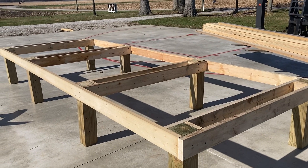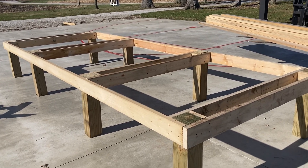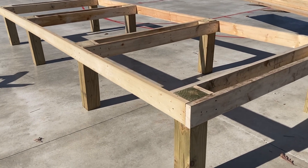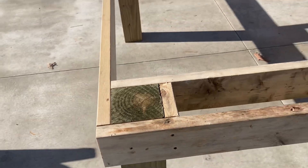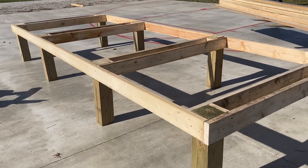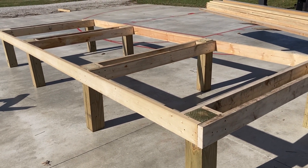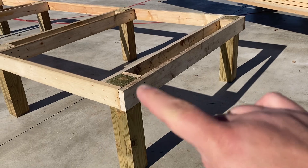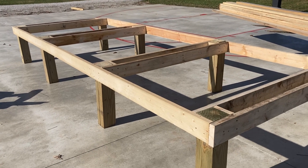Alright, what do you think? So far so good. Some of those six-by-sixes aren't squarely cut, but like I said, it's just going to be sitting on the ground — not on flat concrete. Even at that, it's on there pretty good. I've got braces in here and I think it looks pretty good. I'm not a construction guy, I'm not a builder, so if you guys have suggestions, send them in and let me know what I can do to support this.